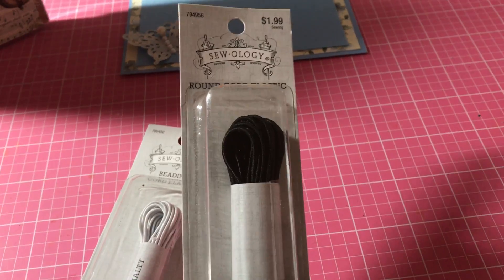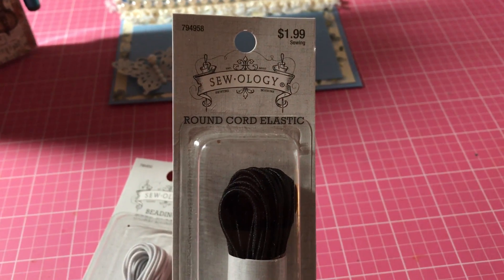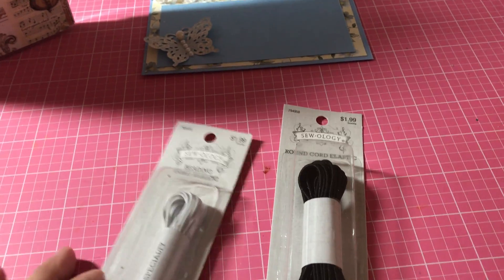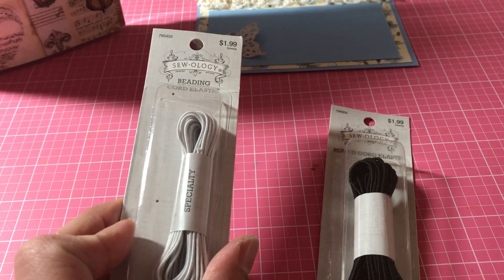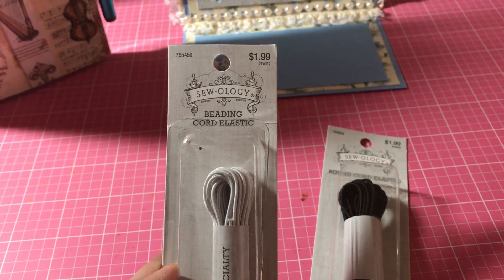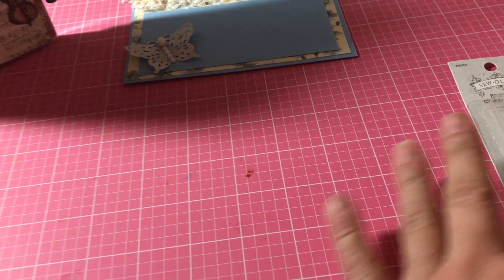I needed some elastic cord — round cord elastic — so I got one in black and one in white. These were not on sale; they were $1.99. I think I used my coupon on that.